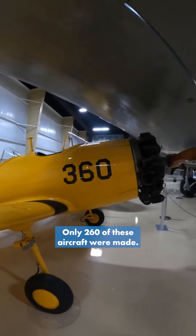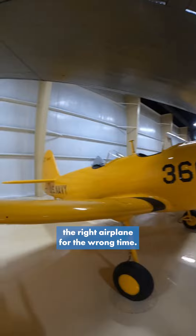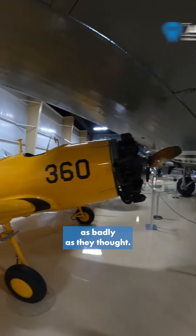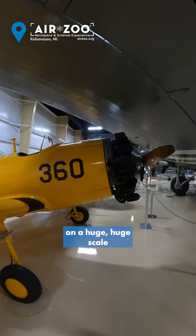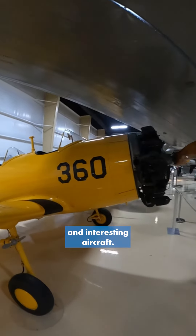Only 260 of these aircraft were made. It was very much the right airplane for the wrong time. The strategic material shortage didn't really develop as badly as they thought, so these didn't go into full mass production on a huge scale like some of the other trainers — but still a very cool and interesting aircraft.